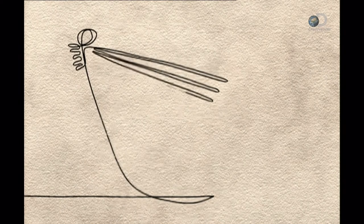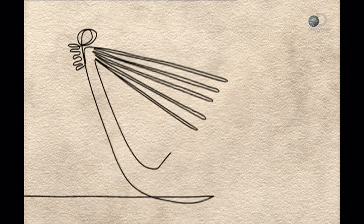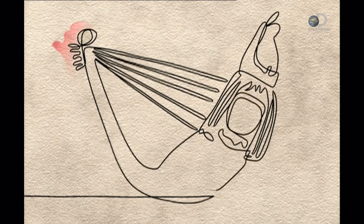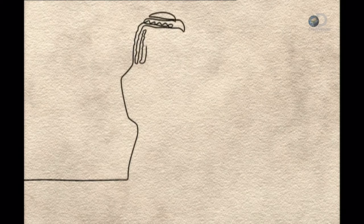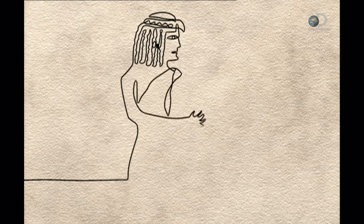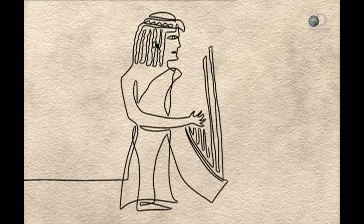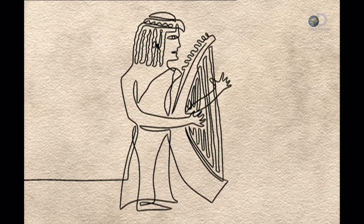The harp is one of the oldest string instruments. Originating in the Middle East as early as 3000 BC, harps began appearing in Europe in the 700s. They initially had a curved pillar, but by 1500 this had evolved into a sturdier straight pillar that could support more tension.